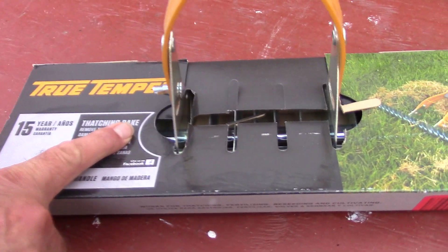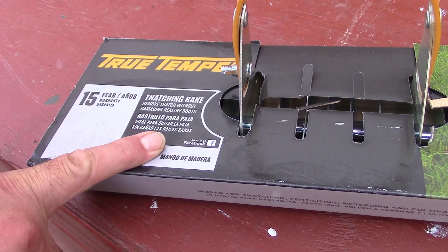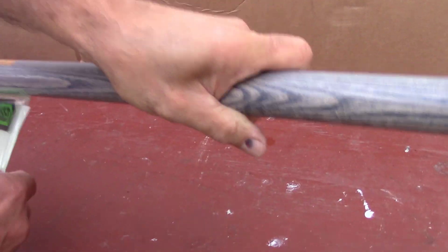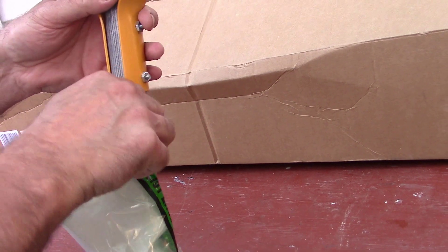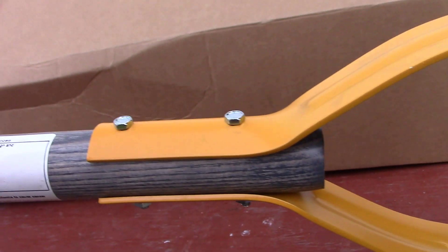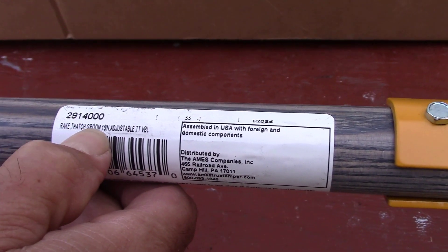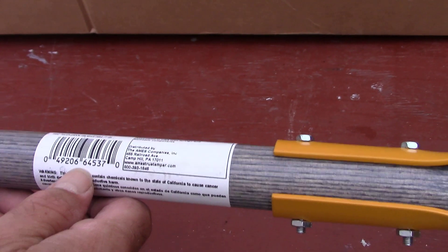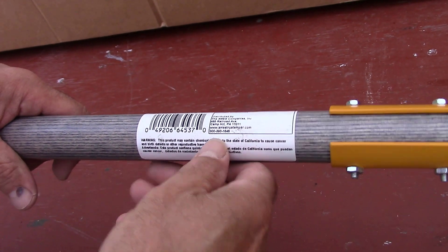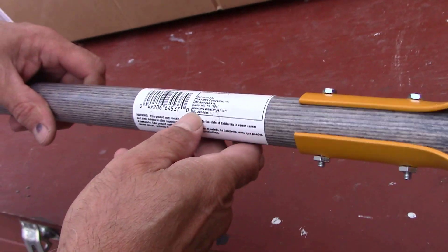True Temper thatching rake — removes thatch without damaging healthy roots, 15-year warranty, wood handle. That must be model 2914000. It's still distributed by Ames. Let's see where it's made... it doesn't say where it's made.